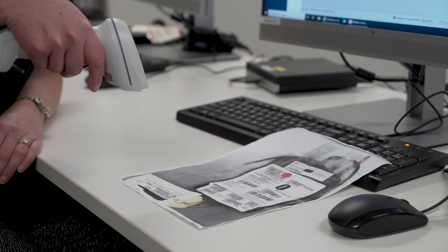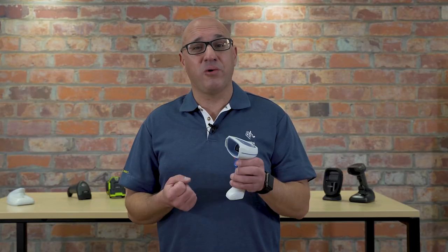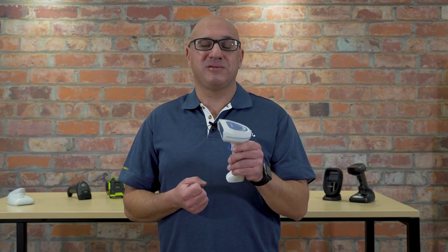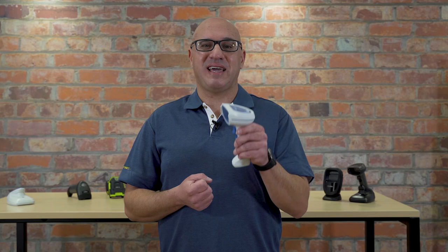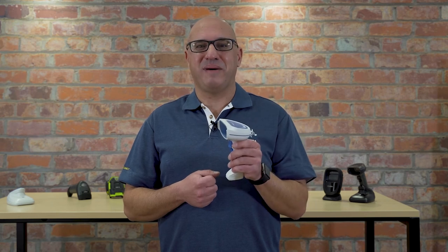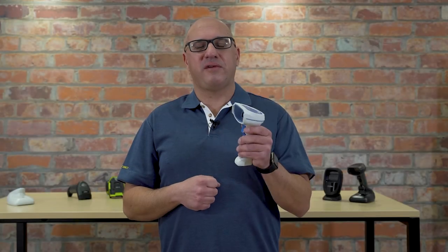— using the Data Capture DNA Multi-Scan solution, you can configure this barcode scanner to do just that. So you increase your speed, maintain your accuracy, and increase your productivity, all at the same time. There are a lot of features of this cordless DS8100 Healthcare Edition barcode scanner.